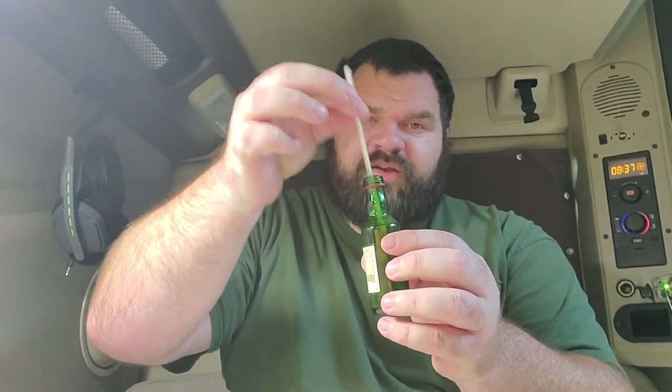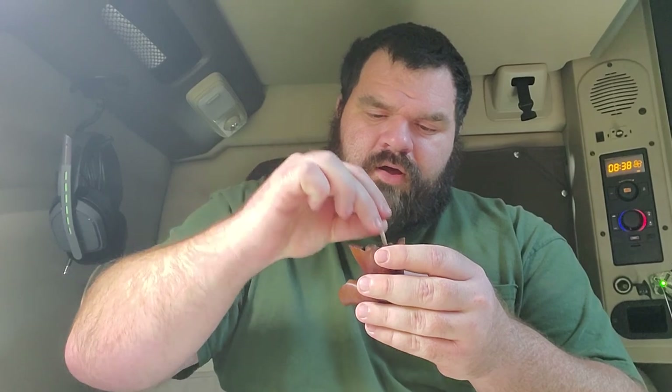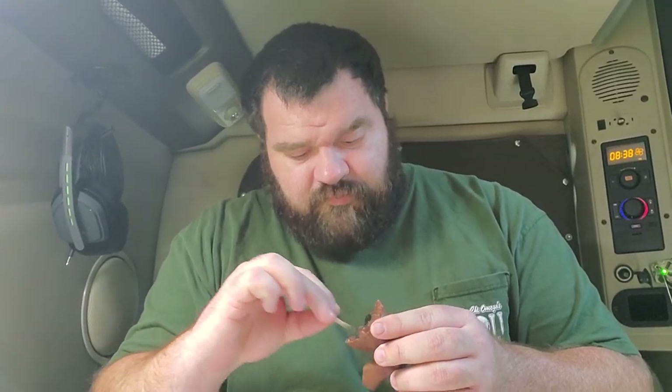We'll just disassemble our pipe here. The reason why I get these small bottles like this is because it's perfect to just dip in your pipe cleaner. You take your pipe and then you kind of just rub it in and out, cleaning any excess tobacco or remnants of it. It doesn't come out too clean, which is good.